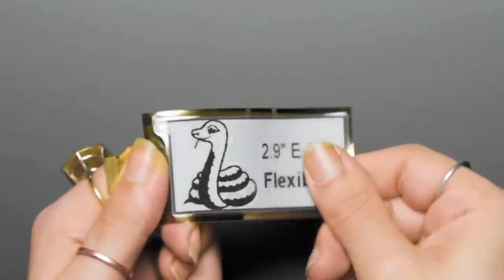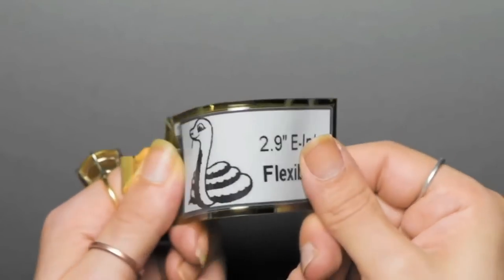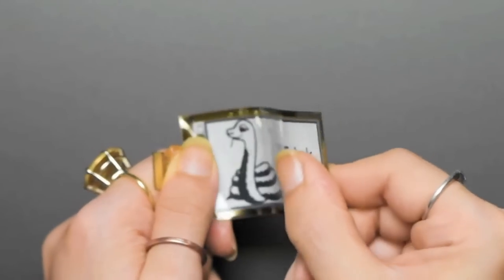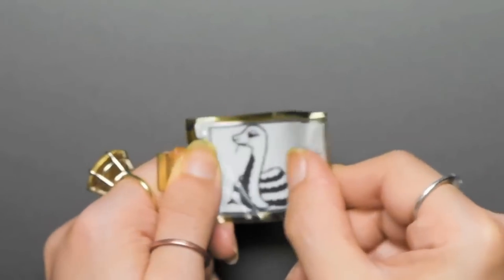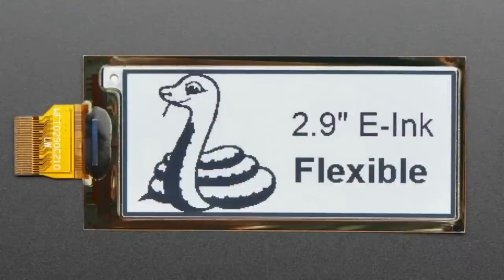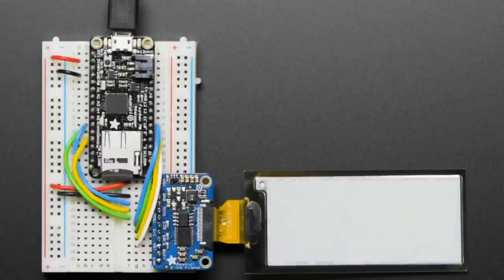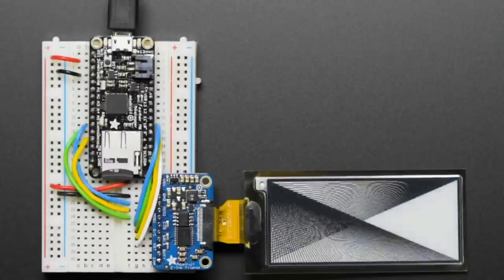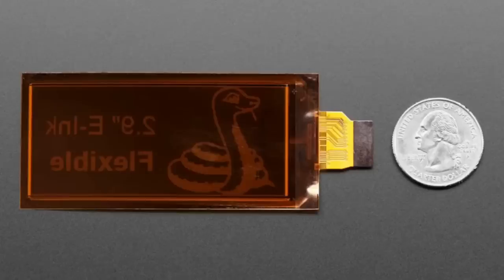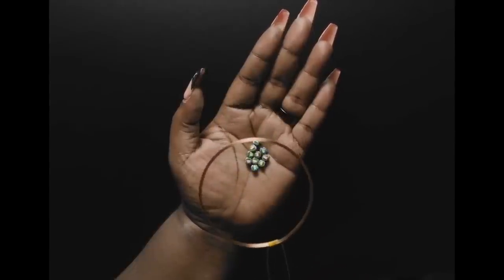Next up: an update to our 2.9 inch e-ink flexible display. E-ink displays are constantly coming out with new chipsets — pretty much the same shape, design, and pinout, but the driver changes and gets discontinued roughly every three months. This 2.9 inch e-ink display was using the ILI0373 and is now using the UC8151D. We have code in CircuitPython, Python, and Arduino, so no worries there. It's a flexible display with 300 by 150 pixels, and it works with all of our e-ink driver adapter boards using the standard pinout.